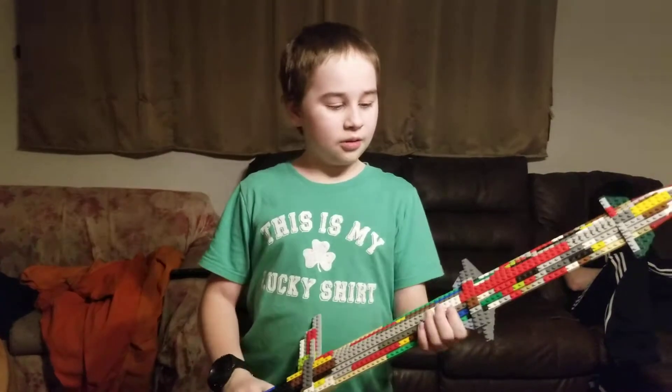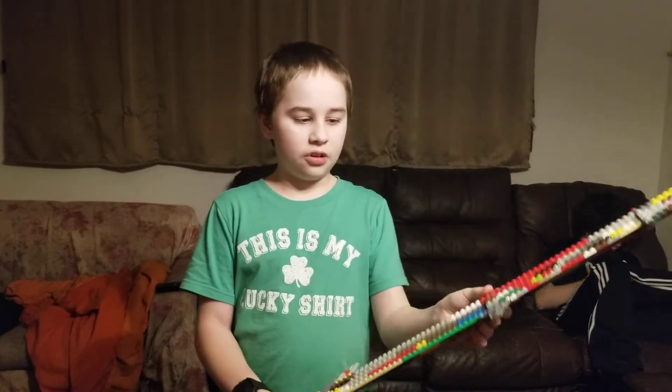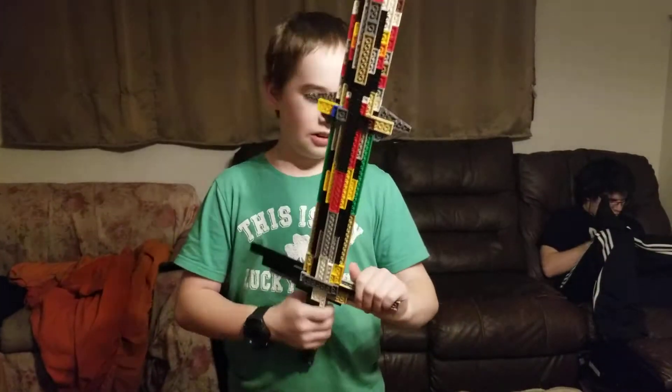Hello, this is Dark Crusher 18 and I said I was going to make a video on how to make a sword like this, or at least show you how you're supposed to make one like this. Right before we get into the video, please consider subscribing if you like this video or any of my other videos. So let's get on with the video.